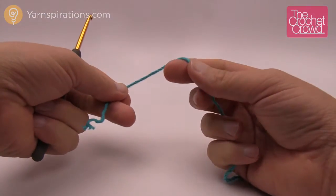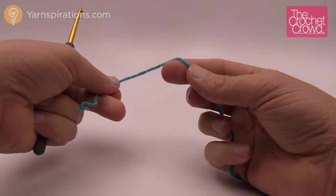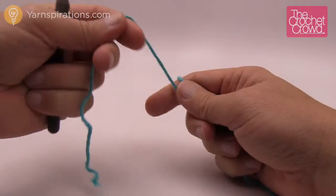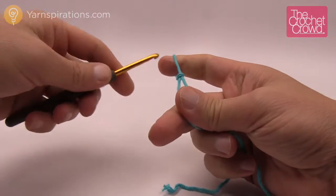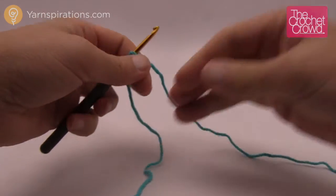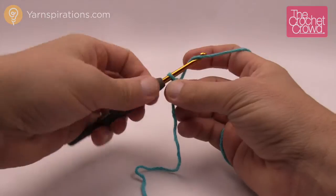Before I begin, I'm going to let you know that I am going to deviate from the pattern just slightly, but you can follow along and just watch what I'm doing to make it simpler. So what we're going to do is start off with a slipknot just like so, and then we need to create the center so that we can rotate around that.